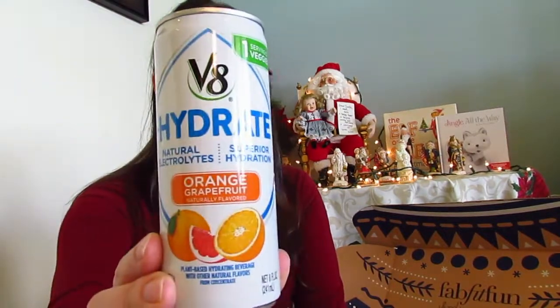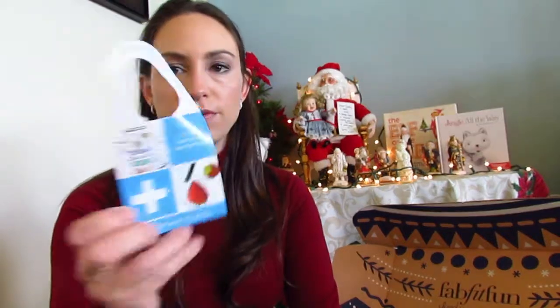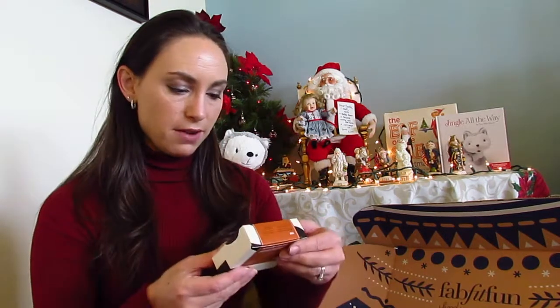Another thing that was free — and I don't think a lot of people even noticed it, it was kind of at the bottom before you checked out — is this V8 Hydrate Juice in orange grapefruit. It looks delicious and is supposed to hydrate with natural electrolytes, so I'm excited to try it. It also came with a coupon for 50% off if you buy a six-pack. I'll let you know in the comments once I try it.